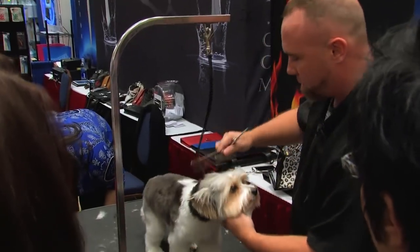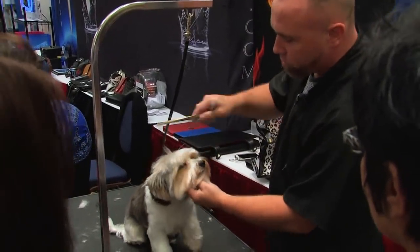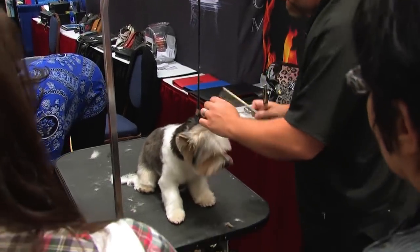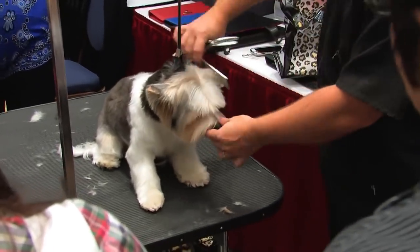When you let that go, it naturally falls and starts to layer the head. Next, what I do is for the ears.